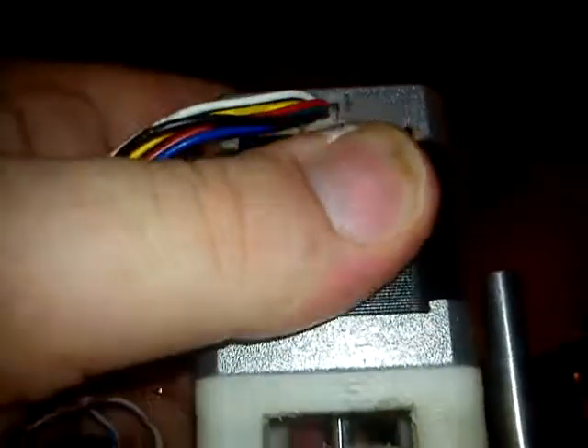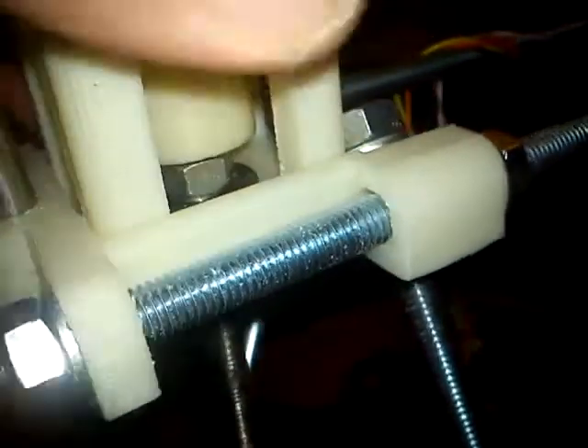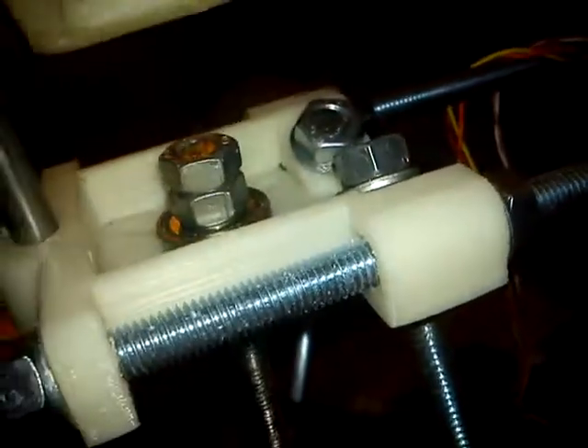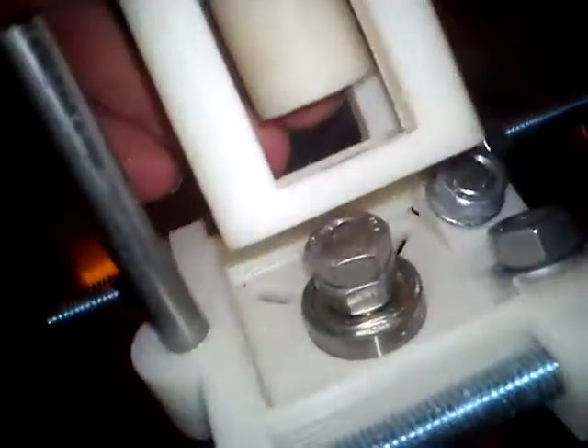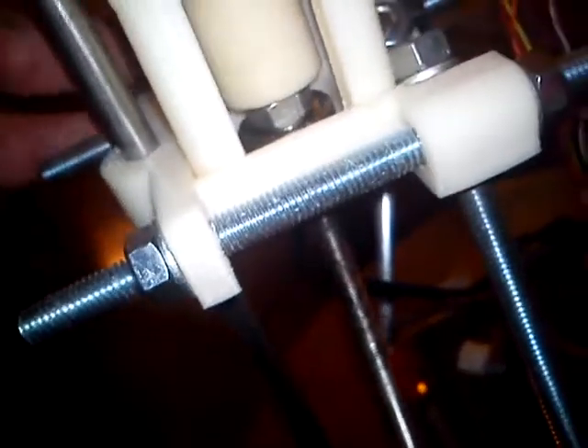And I choose to use only two screws — I think that's enough, it's pretty sturdy. It's very easy to put together and very easy to take apart.